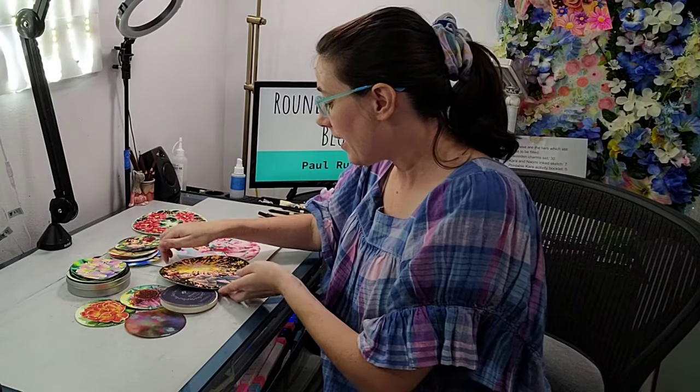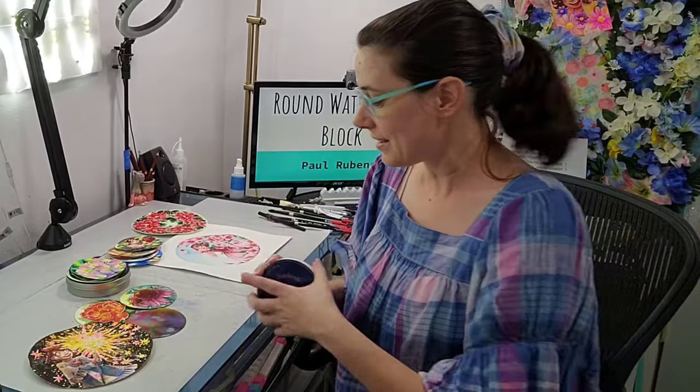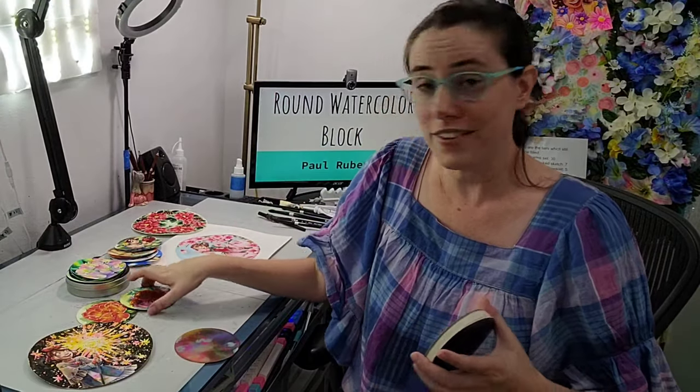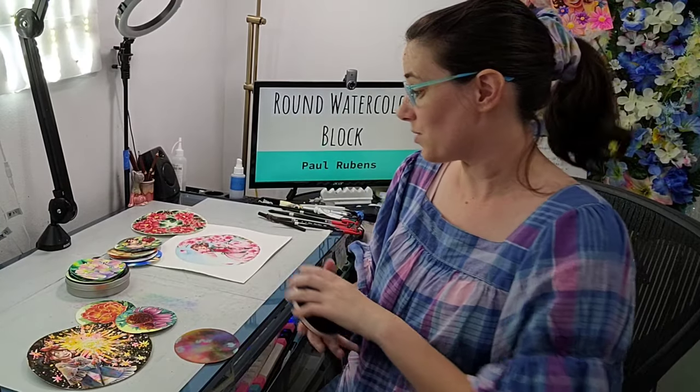Hey guys. Fans of the channel know that I love the round watercolor format — I find it really inspiring. I have spent some time playing with the Dura Art watercolor round, which is a round watercolor block, but it's cellulose based and I wanted something cotton rag. I've also reviewed the Magnani 1404 cotton rag watercolor block, and while I liked it, I haven't had a chance to field test it just yet. Today I am super excited to do the mud test as well as the field test for the Paul Rubens 100% cotton rag watercolor block.